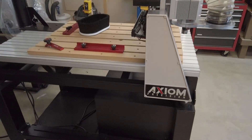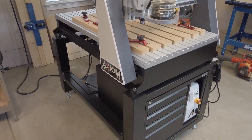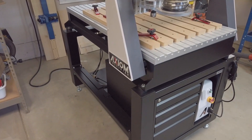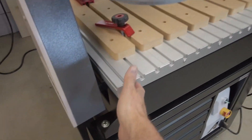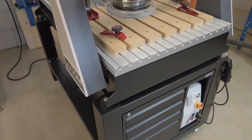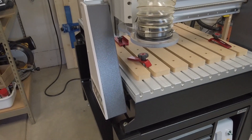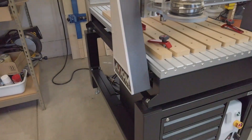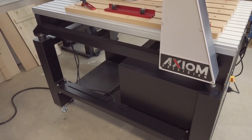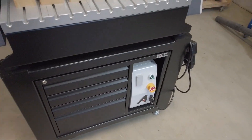This whole unit weighs probably about 700–800 pounds with the base. It is solid steel and heavy. Just the top unit alone — not the base or the tool cabinet — took three, actually four of us to lift it onto the base and get it bolted down. I put the base together by myself, which was adventurous, but I was able to do it.